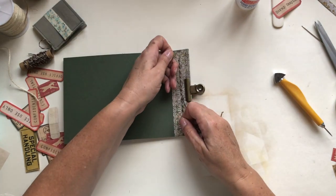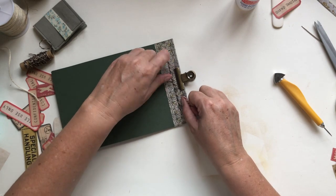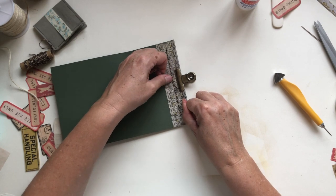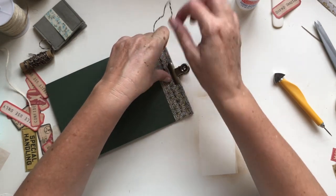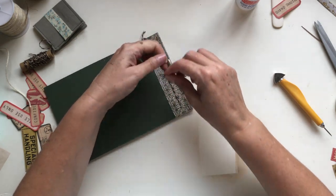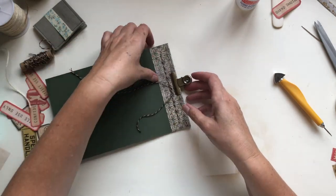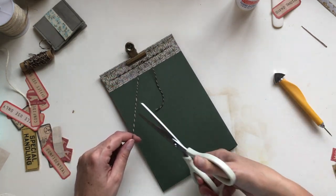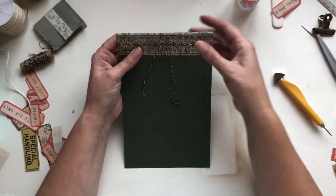Take the needle off and gently pull on the two strings so the string is nice and taut — not really loose — but don't pull too hard or you might rip your paper. With the two strings either side you just knot it — I'll do a nice double knot. You can tie a bow if you want; I'm just going to trim one off and leave those strings there.